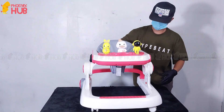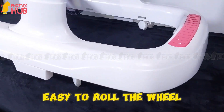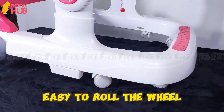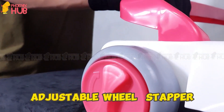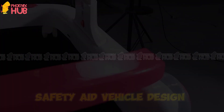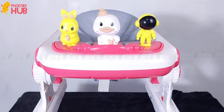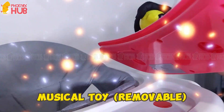Easy to adjust. Easy to roll the wheel. Adjustable Wheel Stopper. Safety Aid Vehicle Design. Musical Toy Removable.